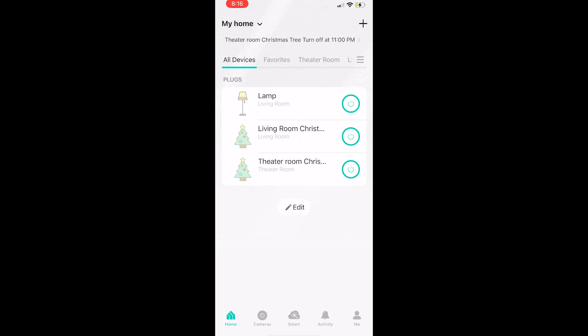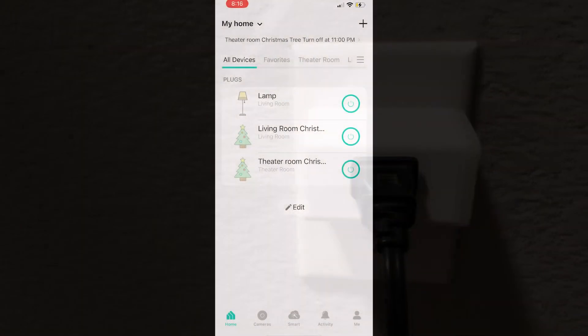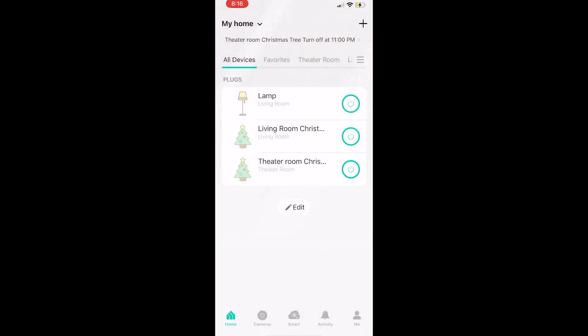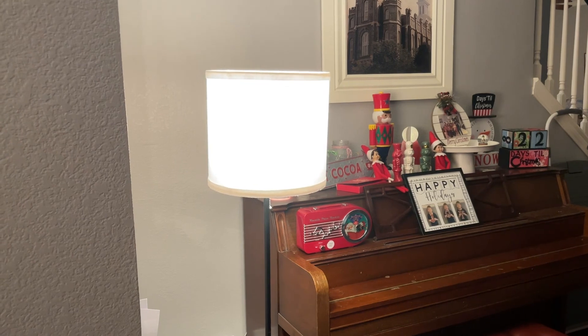If I go to the home screen, you can see the lamp is there, along with a couple of Christmas trees I also have on Wi-Fi plugs. Now we'll just plug the lamp in and we can control it from our phone. Turning it on and off is super easy — you just go to the home screen and press the power button, which will turn it on and off.